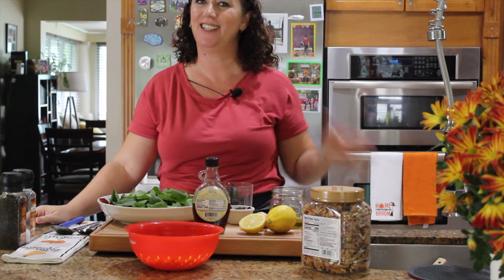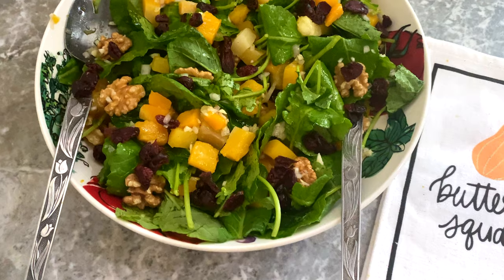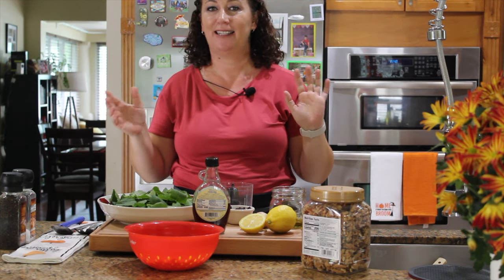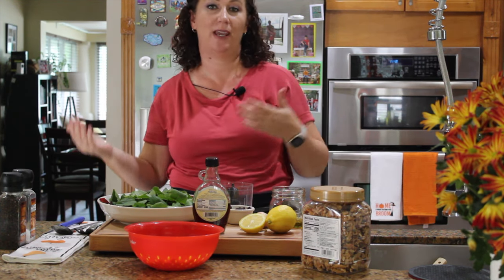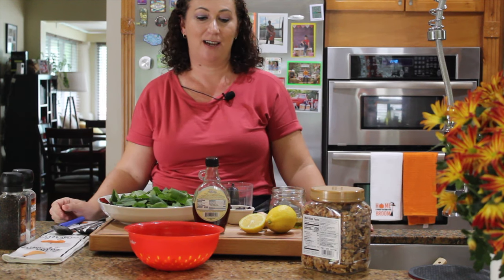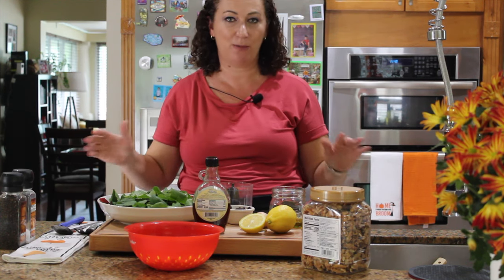Hi, welcome to my kitchen! I'm Sonila, the food blogger behind mediterraneanlatinloveaffair.com. Today I want to prepare a beautiful fall salad. We're always excited for summer when there's a lot of produce available, but sometimes during fall we get into a rut. Don't fret — I have the perfect salad just for you with perfect fall flavors. I love using this salad on the Thanksgiving table; it gives it a lot of color, taste, and it's a perfect complement to turkey.